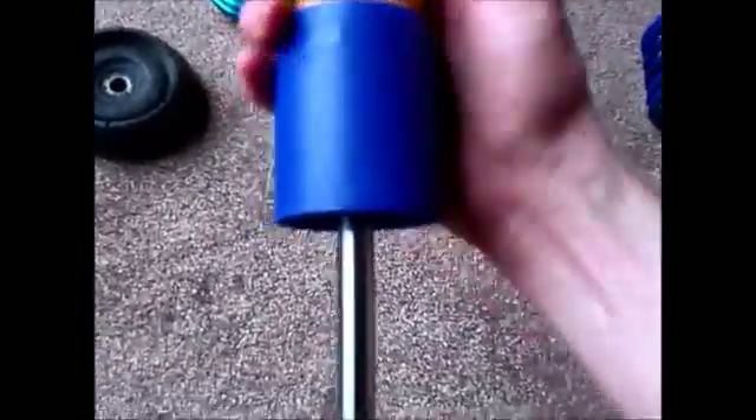Then the bump stop and the cover — might just be a little bit tight. Slide that all the way down, then the secondary bump stop.